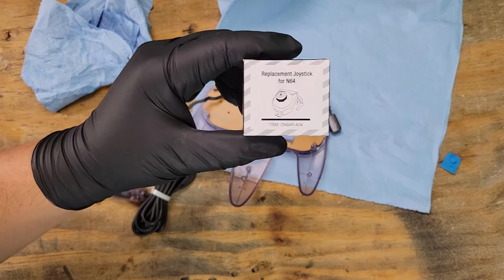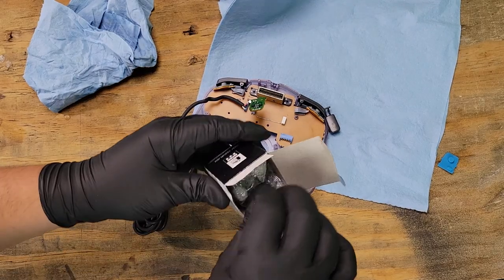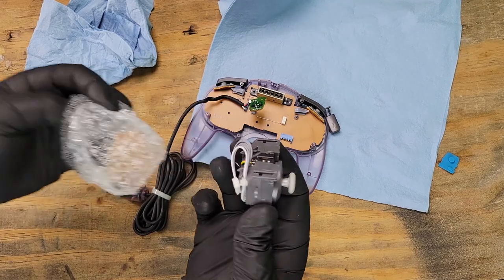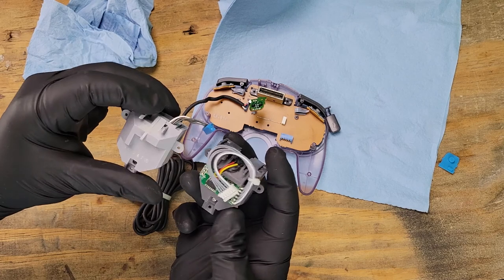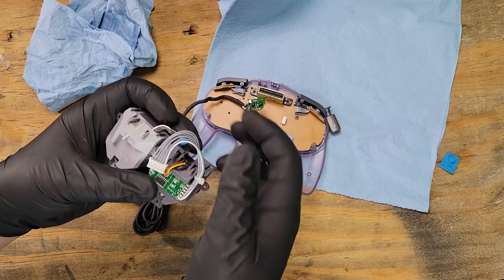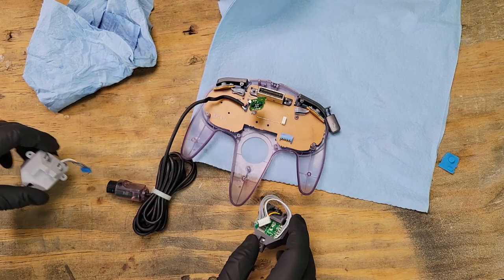Now this is the joystick replacement that I was talking about. You can see they are a little different from the OEM joystick — the cable is much longer. I've had issues with this zip tie here, so we'll just carefully cut it off.